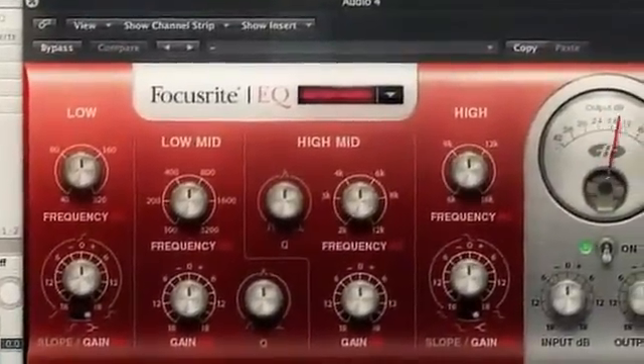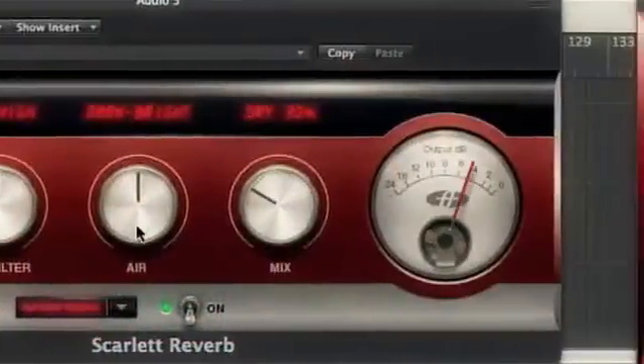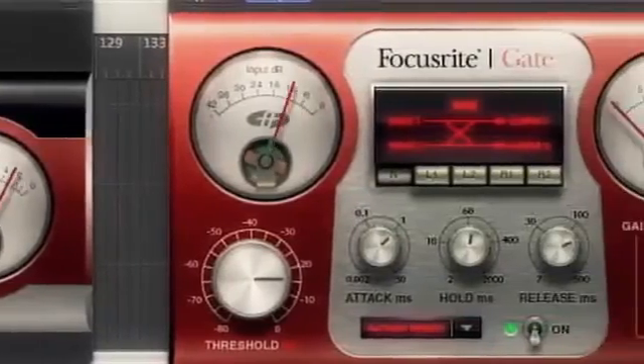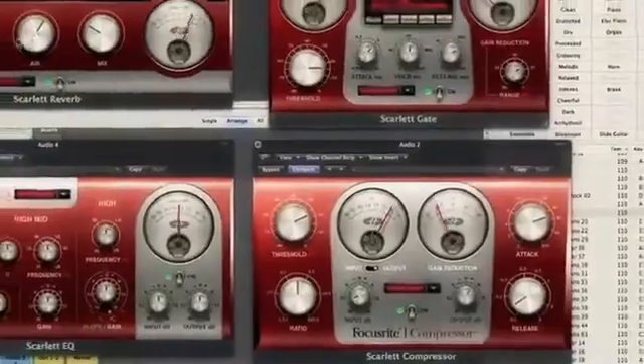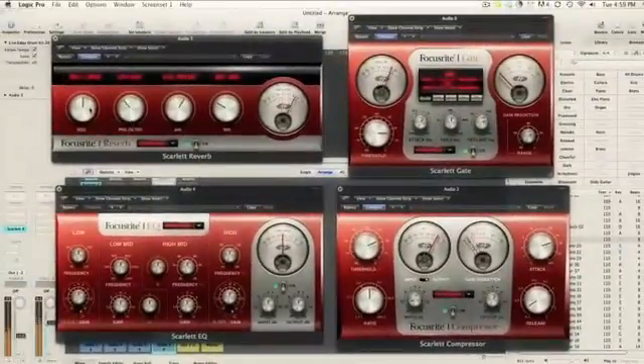The Focusrite name carries with it a long history of great products. And for decades, the presence of red anodized aluminum in a studio rack has been the calling card of quality. Now Focusrite puts that timeless set of tools in every engineer's reach with the Scarlett plug-in suite for digital audio workstations.